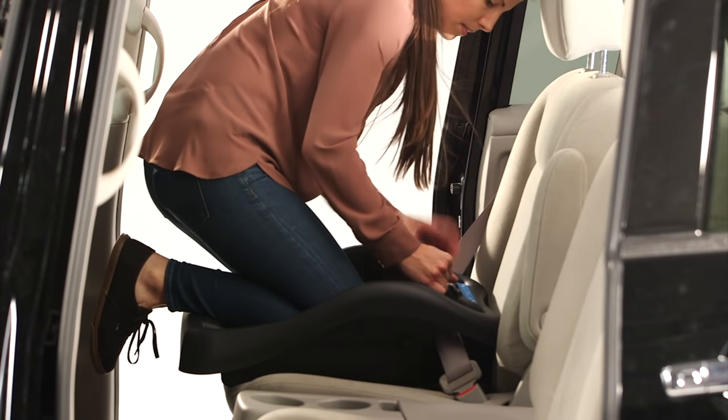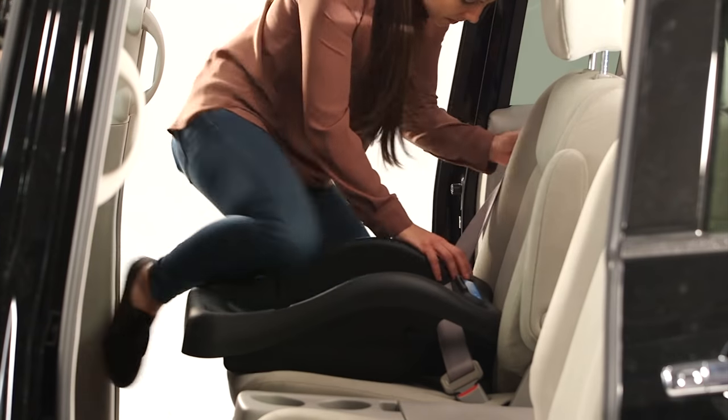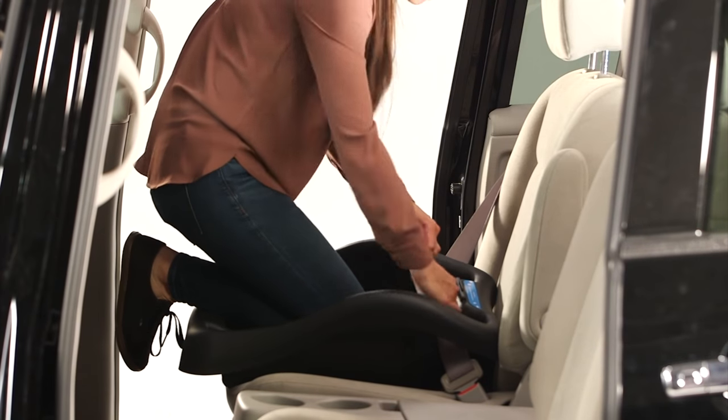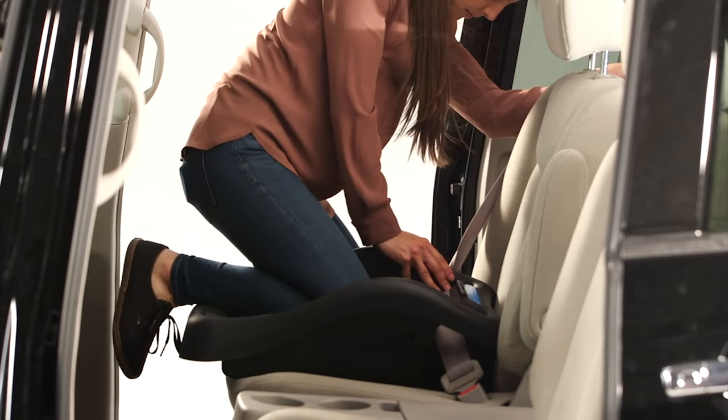Check the install by pushing and pulling the base at the belt path. If the base moves more than an inch, try to pull more slack from the vehicle belt, or try another seating position in the car, or try switching to lower anchor belt installation instead.